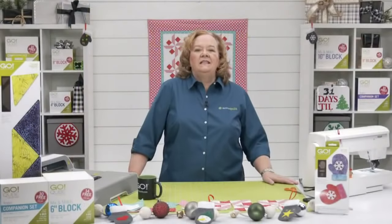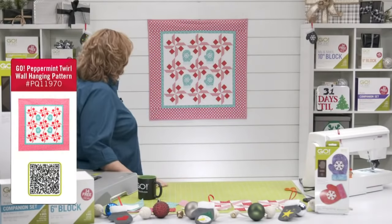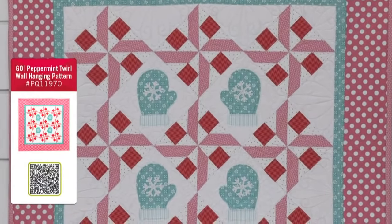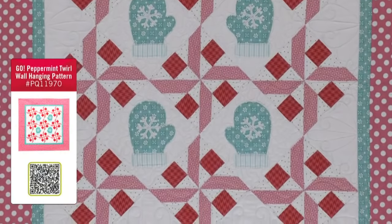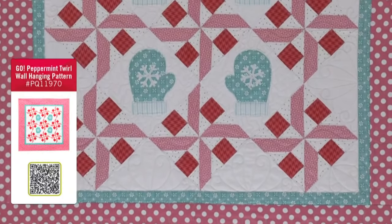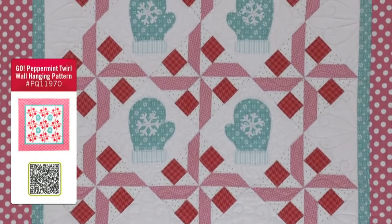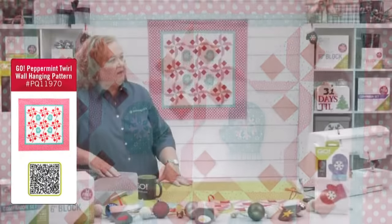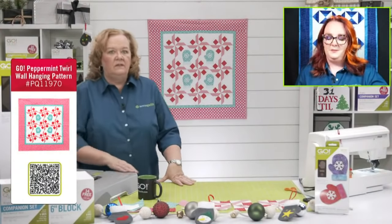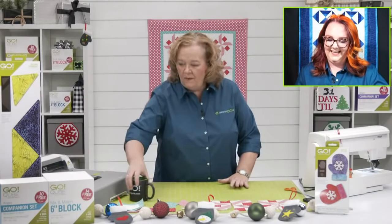Today we're going to show you how to make a block for the GO Peppermint Twirl wall hanging — that's the wall hanging behind me. For this project you'll need the six-inch cube, the Companion Angles, the six-inch setting triangles, and the GO Mitten die. The mitten die is part of the bundle with the oven mitt, and all those items are 37% off today.